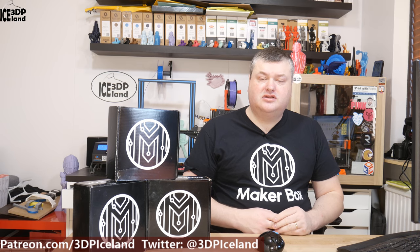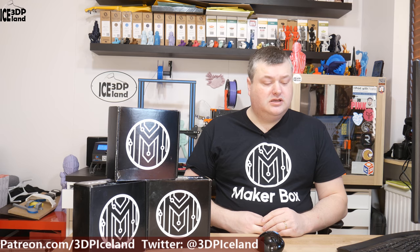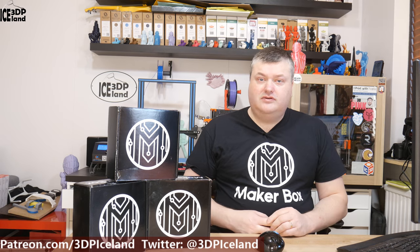Hello, my name is Martin and this is 3D Printing Iceland. In this episode of Makerbox Monday I'm going to have a look at a PLA 2 from a company called Phila Cube. So let's have a look after the intro.